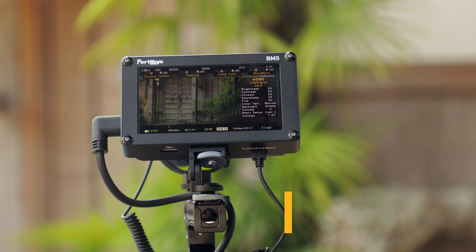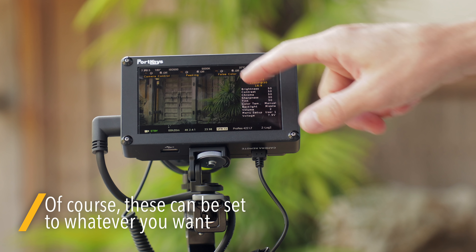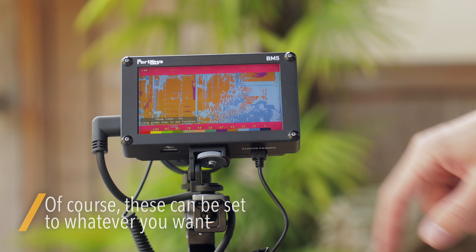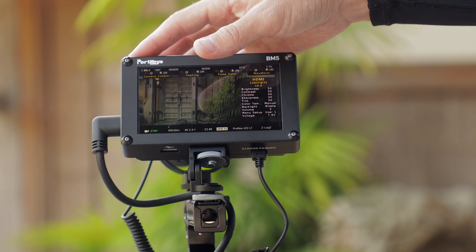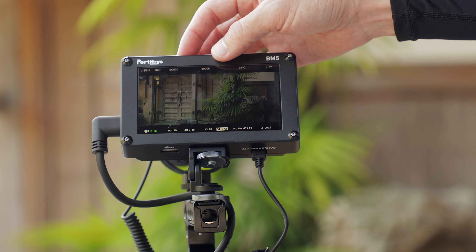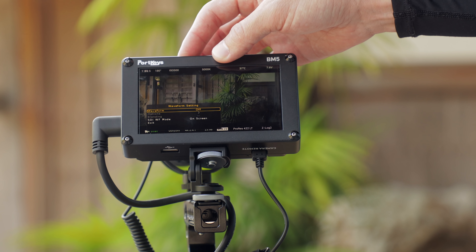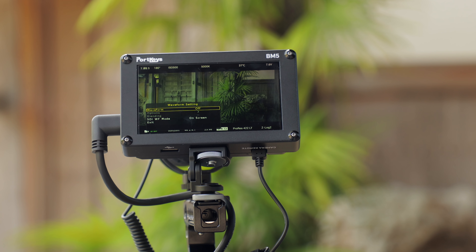If you tap the side panel it brings you into the menu, and you can use the scroll wheel and push to navigate. Or you can tap on any of the four custom functions shown at the top of the screen — you can use the physical buttons, but you can tap right on screen as well. So if I want to turn on false color I can do that and turn it off by tapping again. You can also use it as a reminder for what you have set. You can hold down some of those buttons for a few seconds to get additional options and settings — for example, waveform settings.